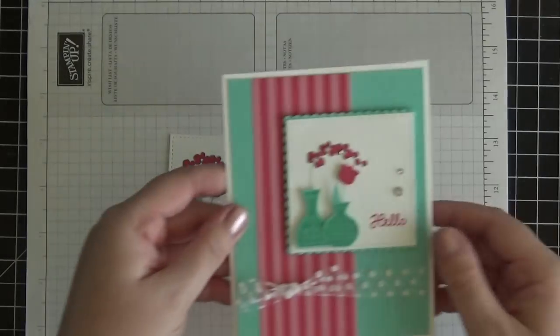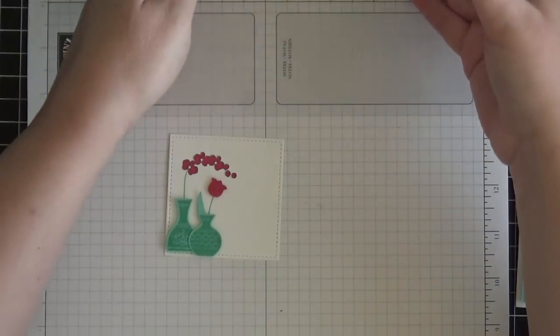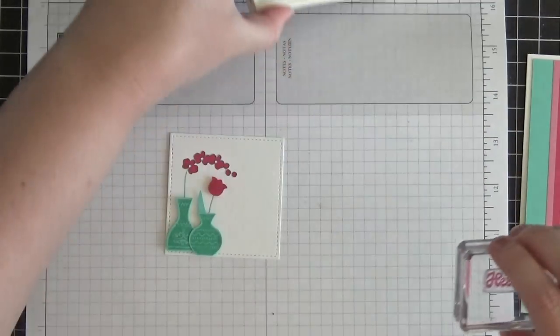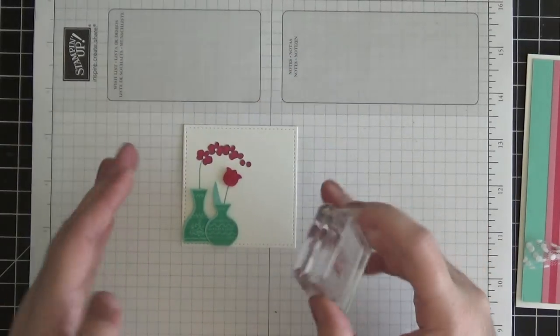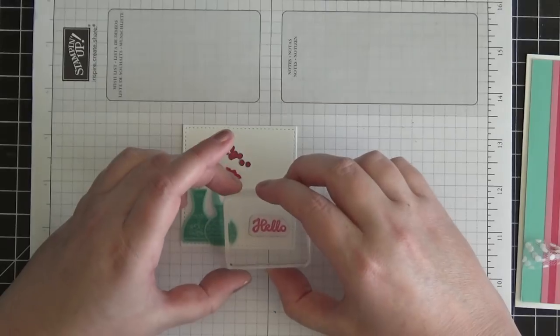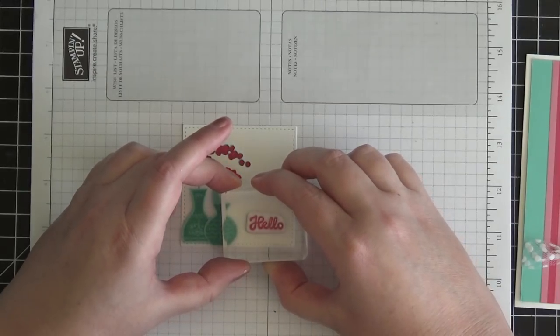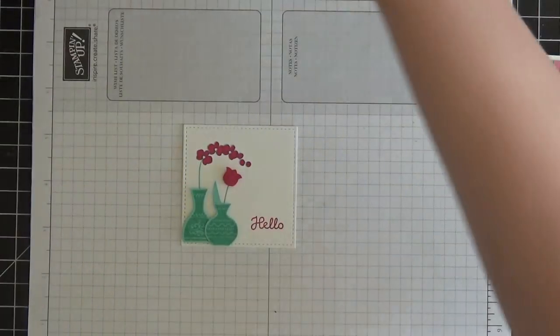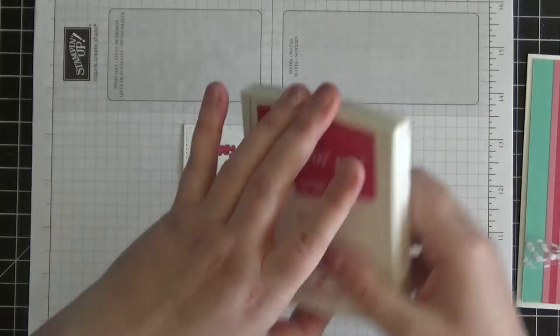The final stamping step is to stamp the little sentiment 'hello.' I'm using Melon Mambo ink for that, inking up the sentiment, and I like to use my grid paper to make sure everything's straight. I'm going to stamp 'hello' in the bottom right corner. Perfect. We are all done with our stamping — we can close up all of our ink pads now.